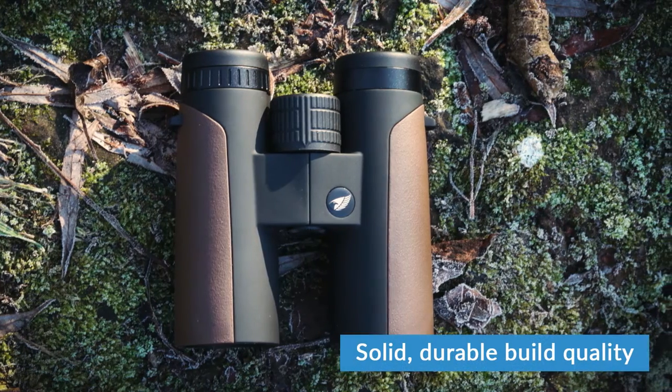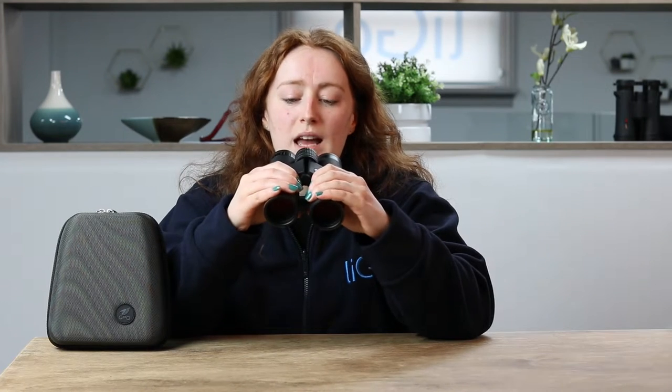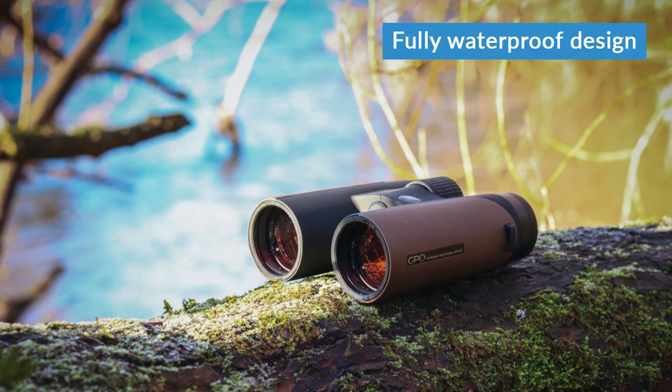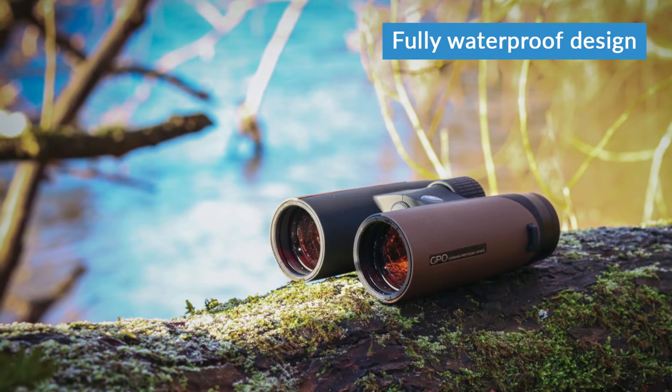This model here is the 8x42s and they're 740 grams. At this spec, they are still technically lightweight and they strike a good balance between solid and easily portable. This model has a top hinge design, which I personally prefer over an open bridge. The hinge is fairly stiff, so you won't have to endlessly readjust while using them. And the focus wheel is smooth and precise, so you can focus in on your subject very quickly. These are completely waterproof and nitrogen purged to prevent internal fogging.